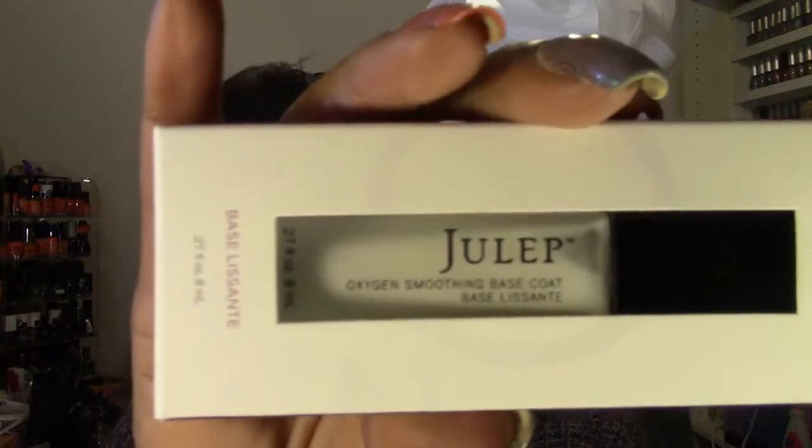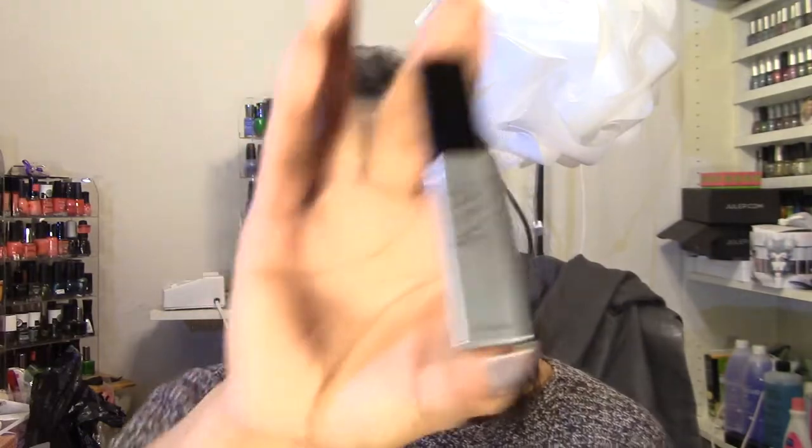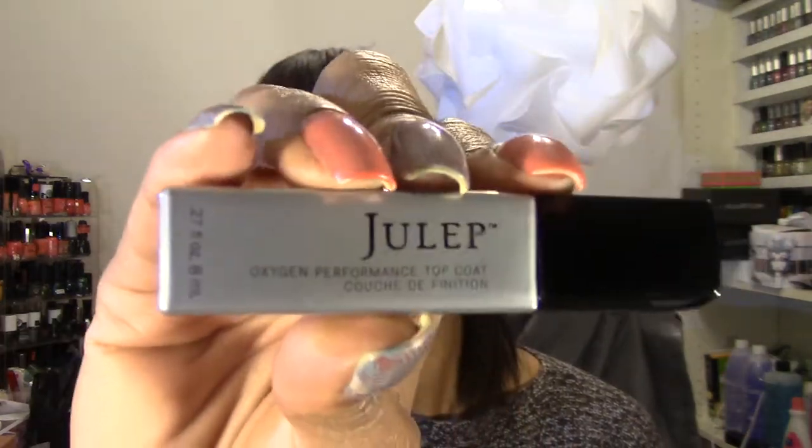The first one was the oxygen nail treatment that's in the frosted glass bottle — it's a pink-tinted polish that you should not apply regular polish over. They then released the Oxygen Smoothing Base Coat, also in a frosted bottle, but the base coat is white and dries to a clear matte finish. The top coat comes in silver packaging.